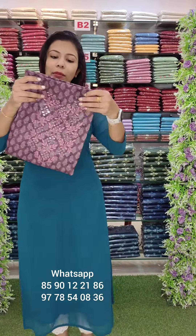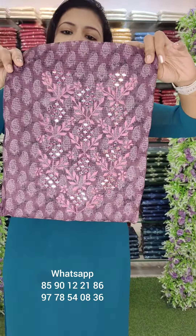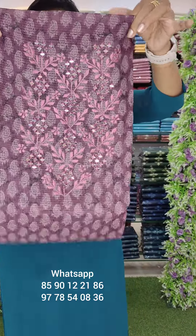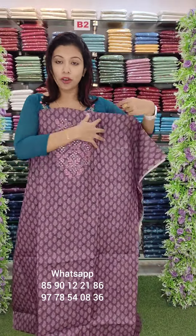This is a silky cotta fabric. This is a mango design style print. This is a beautiful mirror work. This is an embroidery pattern. This is a grape. This is a top work.